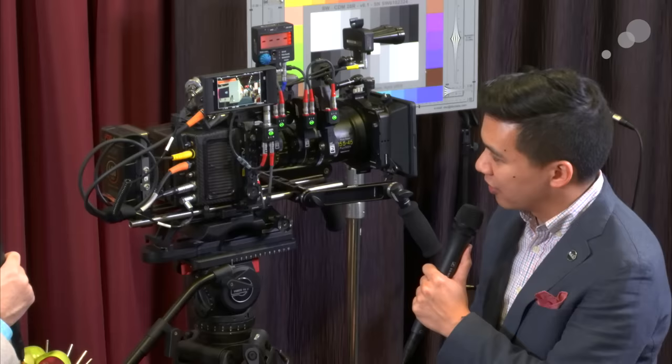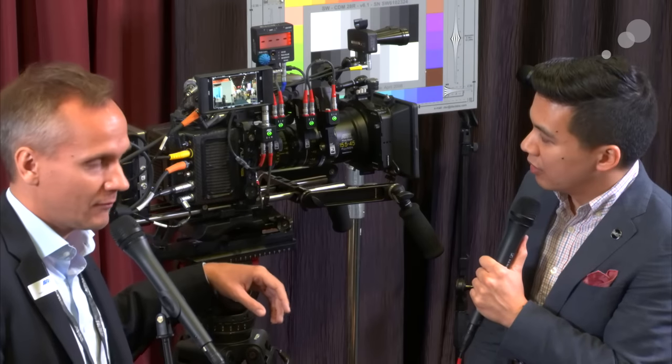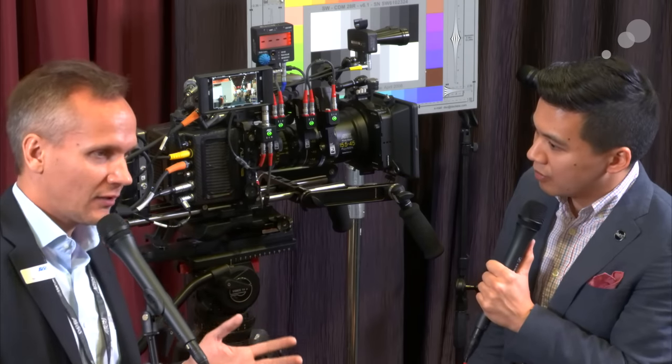It's a very simple two-cable configuration — SDI for signal and control, and power and data on that port. Looking at the new motors on the system, one of the best features is being able to use a single LBUS output to control up to three motors. The Alexa Mini was designed as a really small camera, so there was no space for individual focus, iris, and zoom connectors. Instead, one LBUS connector on the lens mount allows daisy chaining up to three motors.